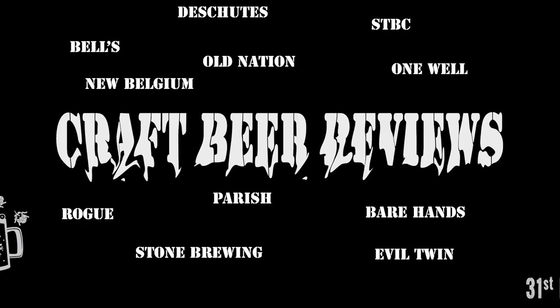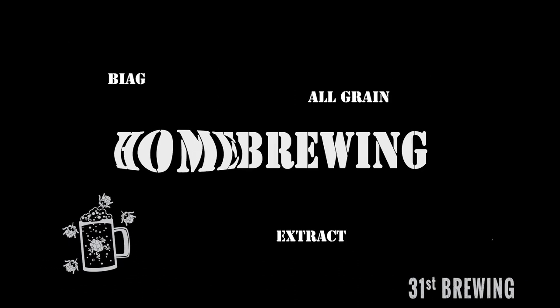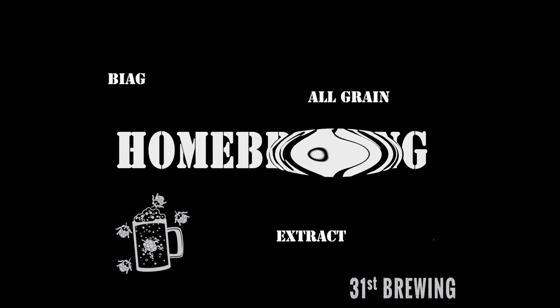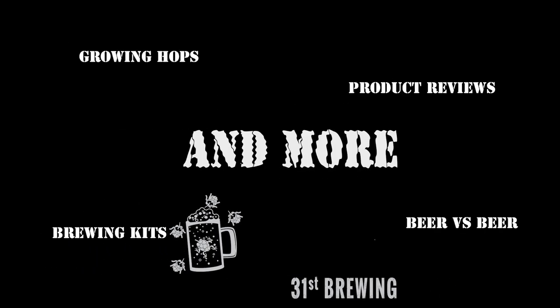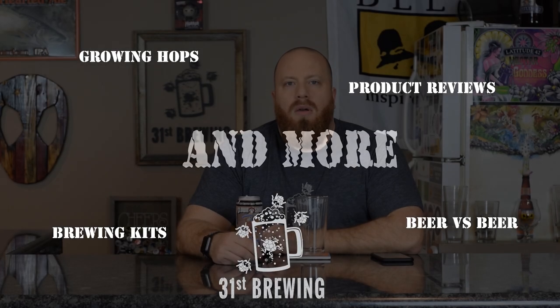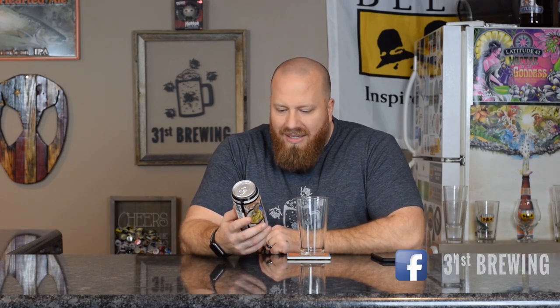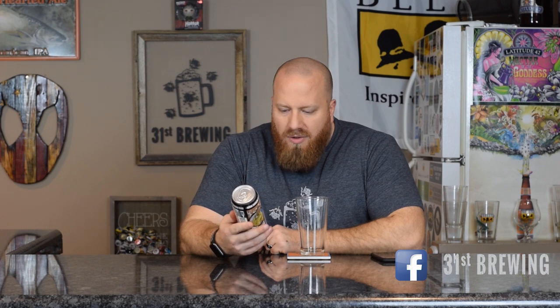Are you looking for the next craft beer to try? Well, maybe Mocha Sombrero from Clown Shoes is the one for you. Welcome back, everybody. Today we are going to try Mocha Sombrero — a Mexican-style chocolate stout with coffee and vanilla.